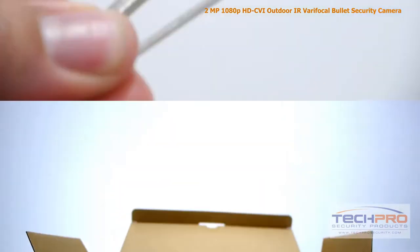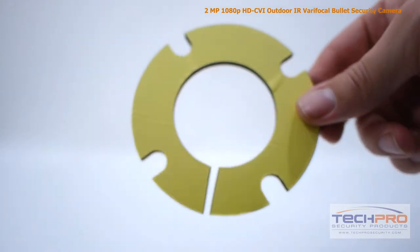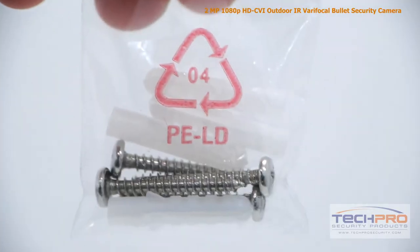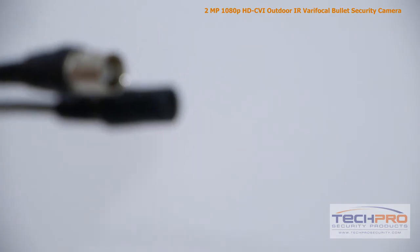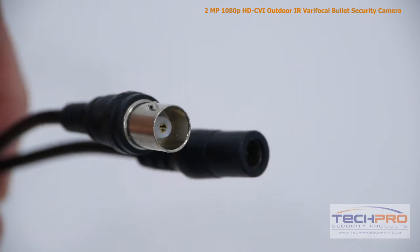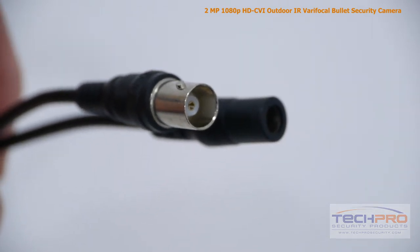Inside the box you'll also find two allen wrenches, a weather seal, menu cover opener, a bag of screws and mounting pegs, a mounting template, and an instruction manual. Attached to the camera you'll also find a video output and a 12 volt DC power connector.